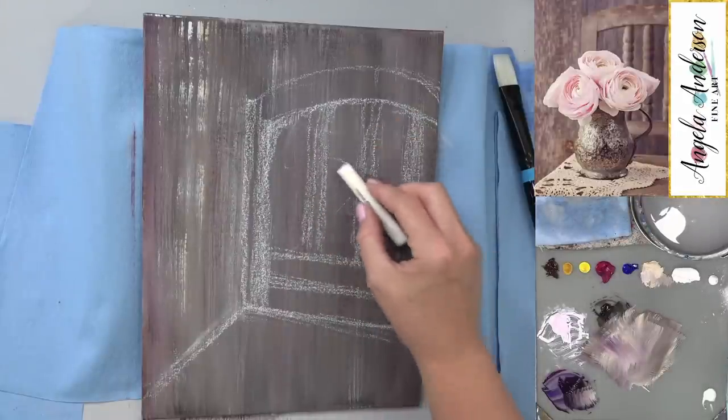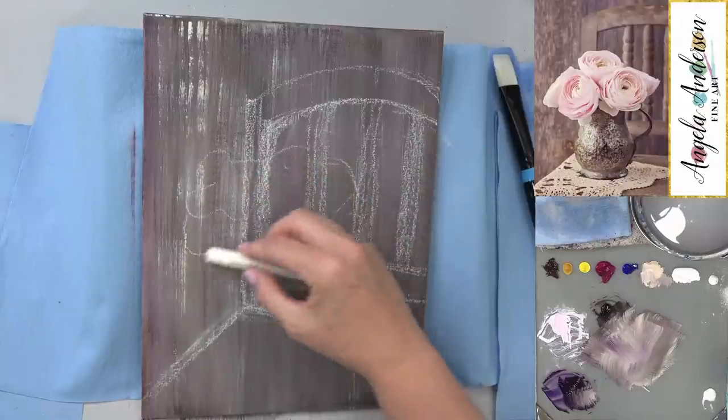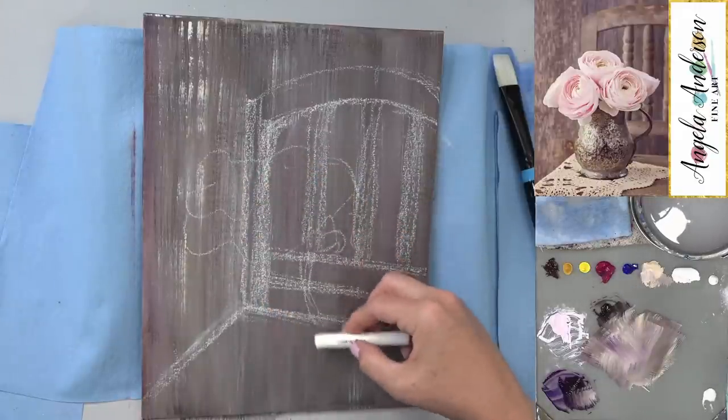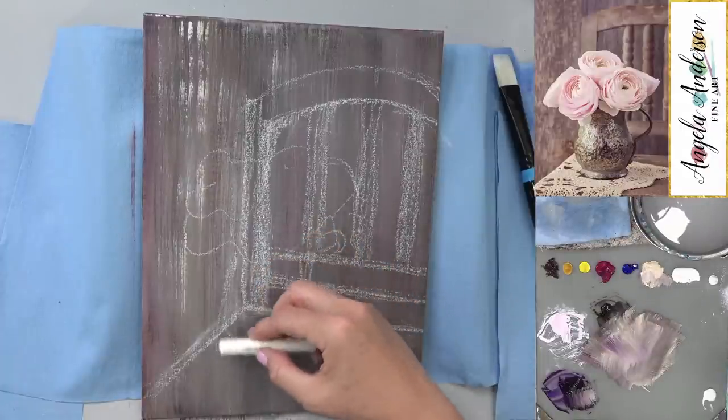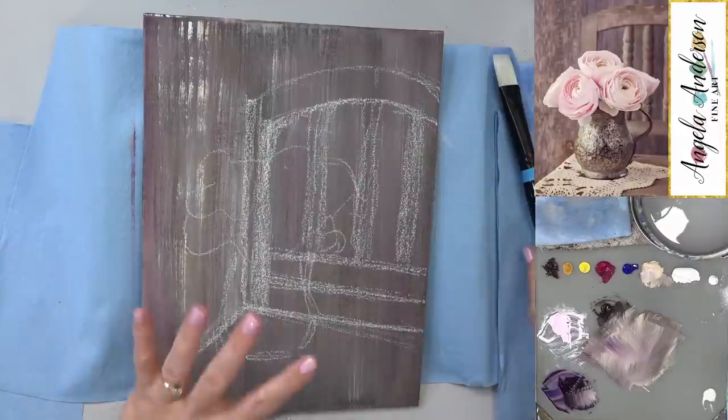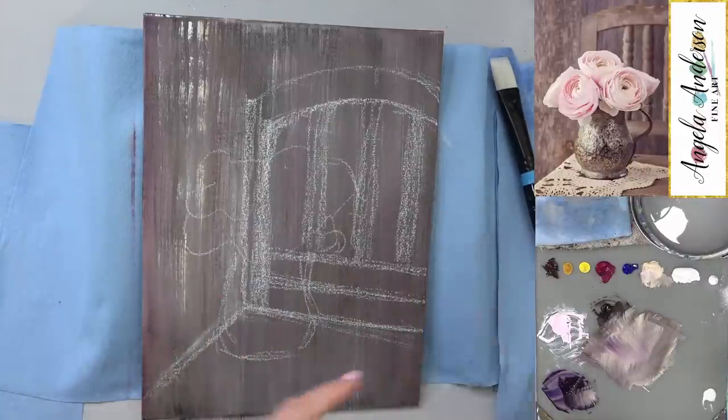Our flowers are all going to be right in here — flowers, flowers, flowers. And our mug is in here somewhere, comes off this side and ends up right there. Let's put the chair in first and then put our mug in.